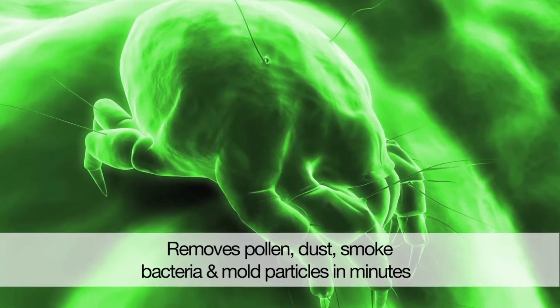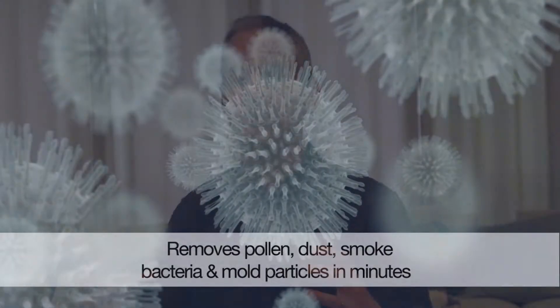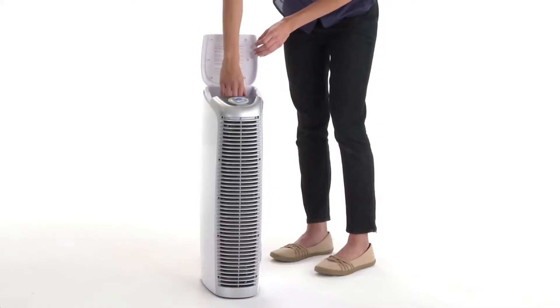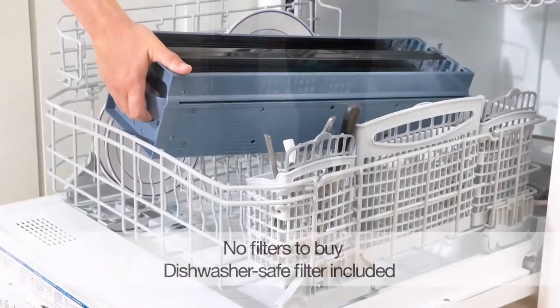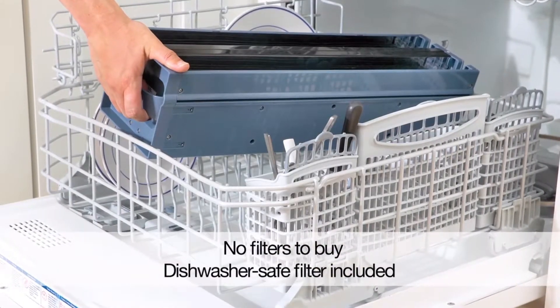It almost acts as a magnet, pulling impurities out of the air onto the filter plates. Then what you do is you remove that filter out, you place it in your dishwasher, run a cycle, pop it back into your air purifier, and you're good to go.